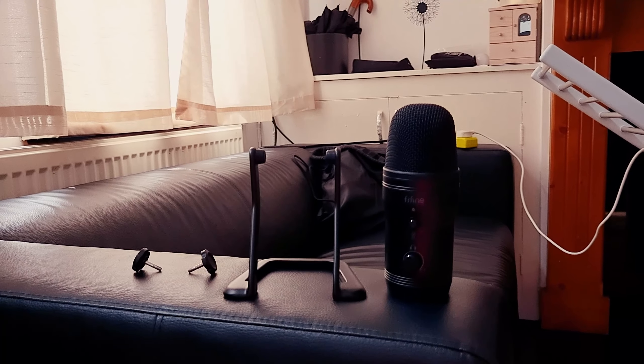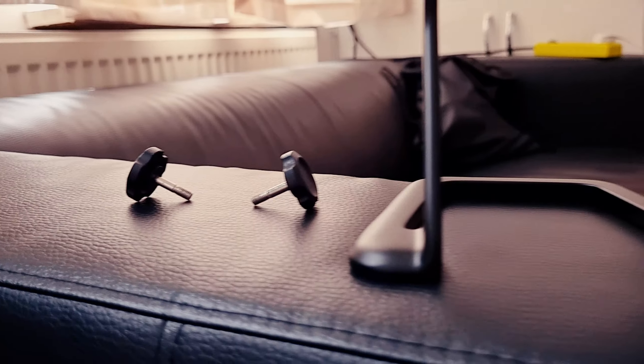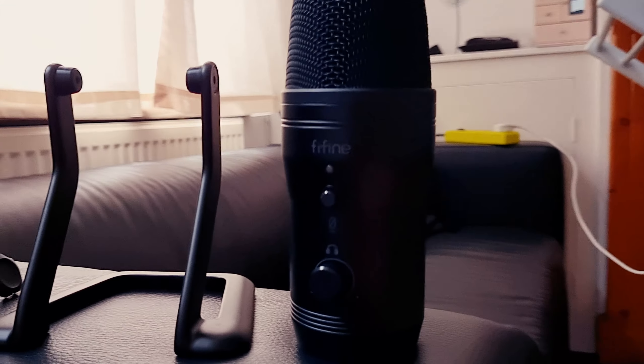To remove the desk stand, all you have to do is use the screws on the side, and just like that you can remove the microphone. And if you want to put it back on the desk stand, it's also really easy — it will only take you a few seconds to do that.